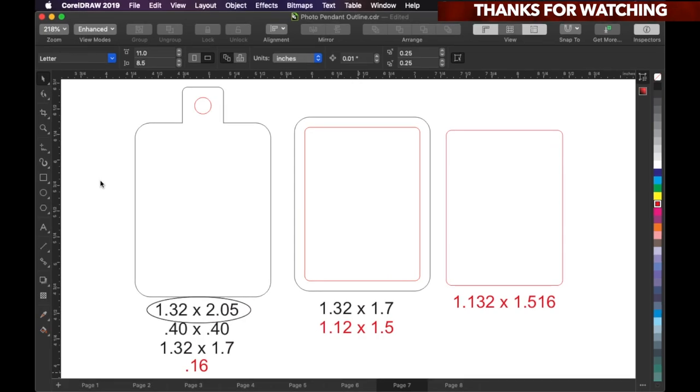If you continue watching this video, I'm gonna show you how I got the photos. Here's the framework for the acrylic that we're gonna cut out. This 1.32 by 2.05 is the whole size from top to bottom, side to side. These sizes right here — this 0.4 by 0.4 — this is the size of this little square box. This 1.32 by 1.70 is the same size as this outer box, but when you wedge them together you should get this size right here.